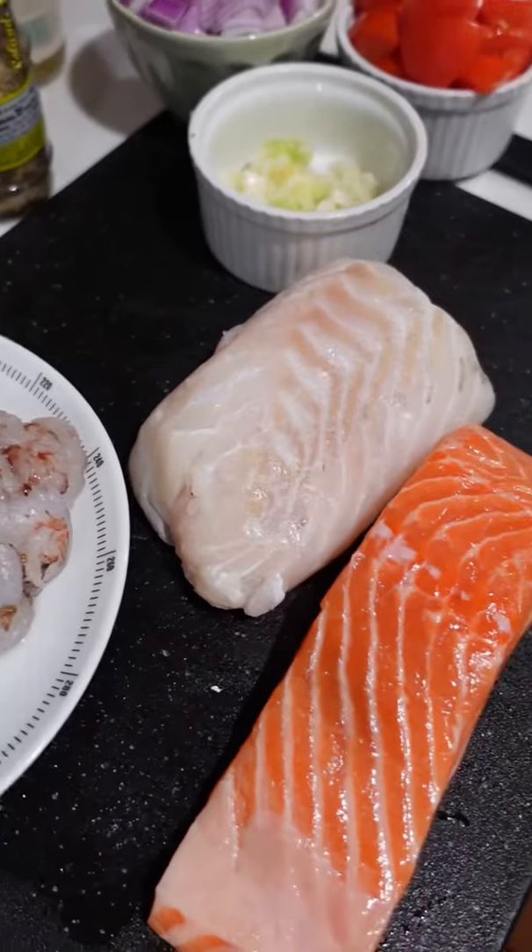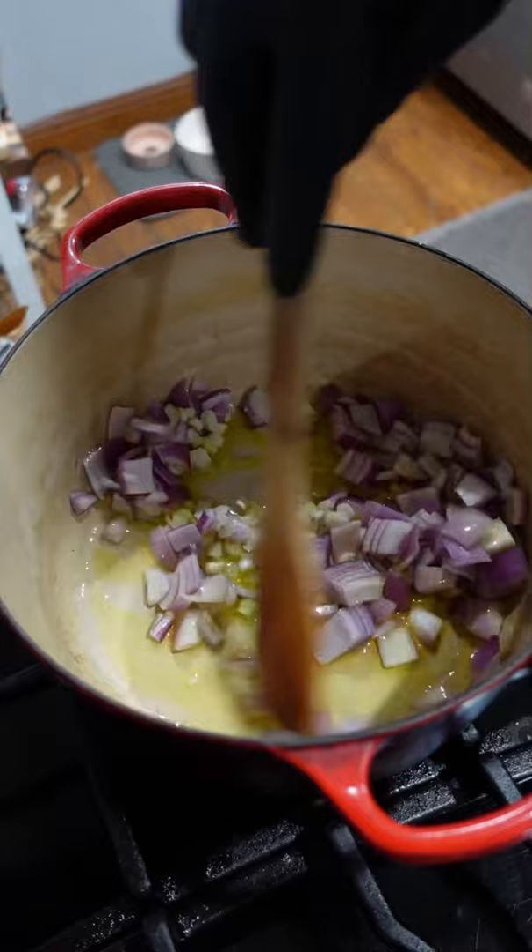Hey, what it do? Let's make a seafood stew. Olive oil into a heavy bottom skillet. Sweet onion and green onion. Sweat that out for a few minutes.